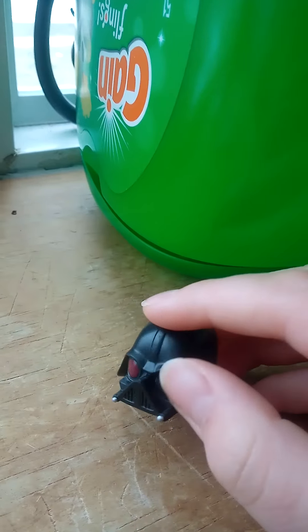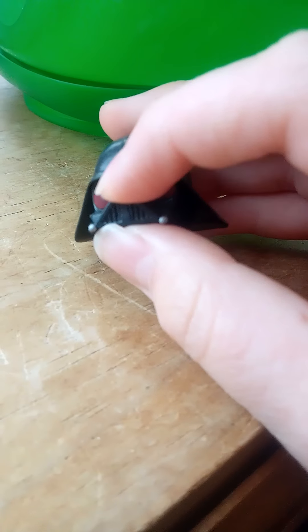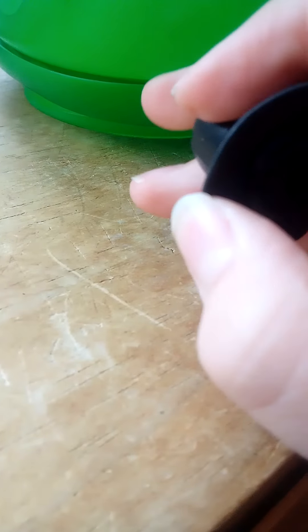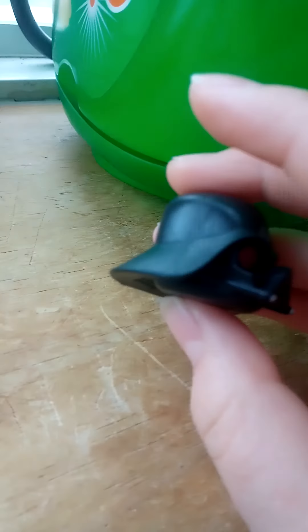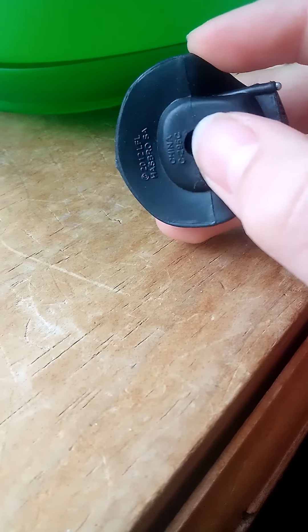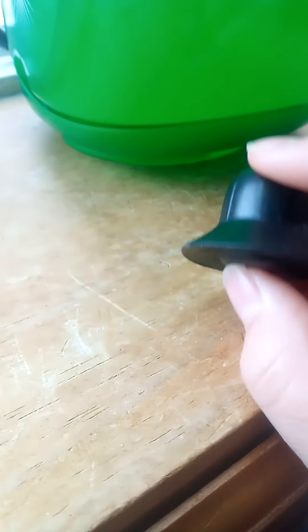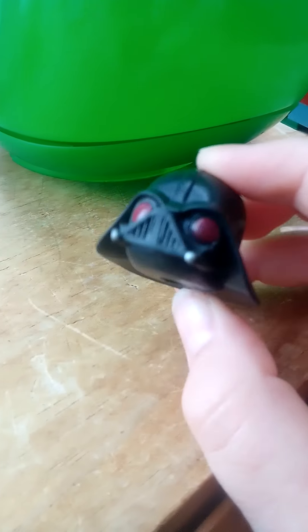Next character: Vader Pig. There's not much to really talk about — it's from an Angry Birds Star Wars set. It looks like Darth Vader but with a pig thing. It's made out of rubber. This little hole right here is where you'd put the Angry Birds slingshot and you'd shoot it in the air. I used to have a lot of these when I was little.